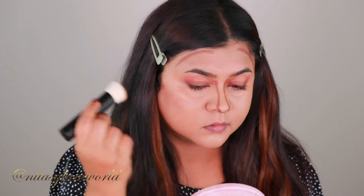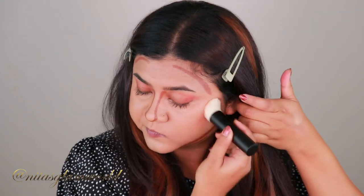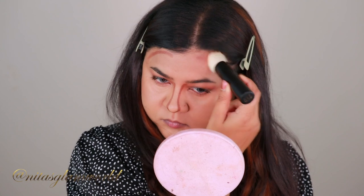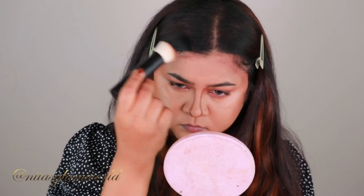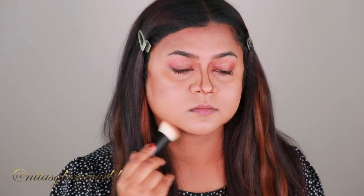I'm using this brush again from Marée Beauty — also received in PR, but all opinions are mine alone. I love the brush; it's so soft and it blends my foundation, concealer, cream blush, and cream contour beautifully. You can see it happening right on camera — despite being such a darker shade, it blended out beautifully. This is a creamy matte formula, and this brush is actually a 2021 Allure Beauty Award winner.